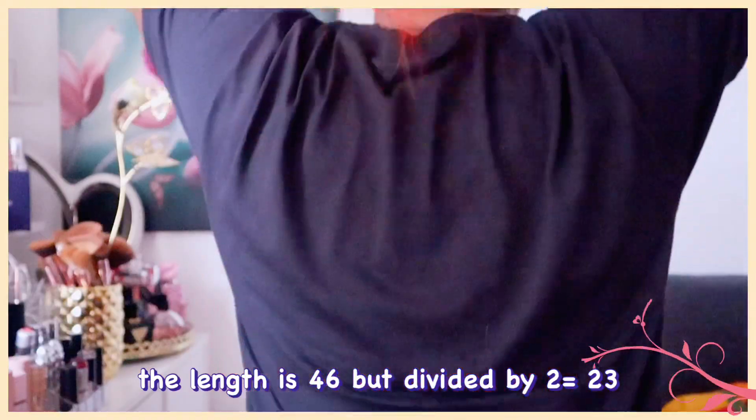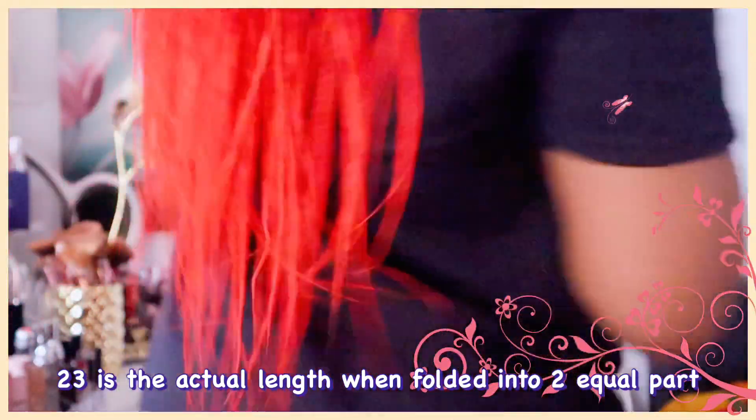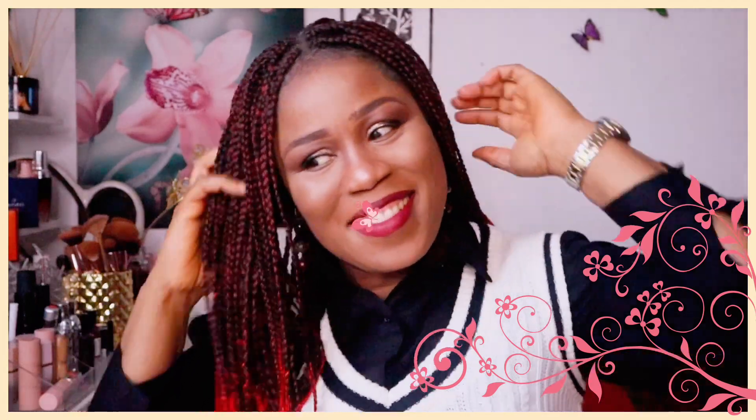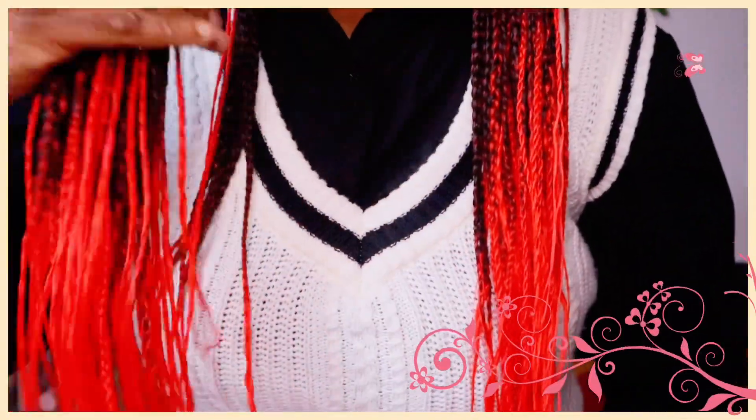Let me just stand up so you guys can see how long this hair is. This hair is 46 inches long — that is the length of the hair. The weight of each pack is 160 grams. You can see the beauty of this hair — they have many colors. How do you guys see it? Isn't it beautiful? If I can do it, you can do it also.